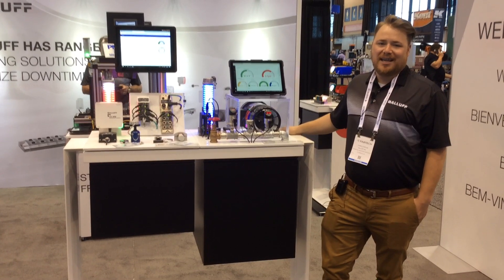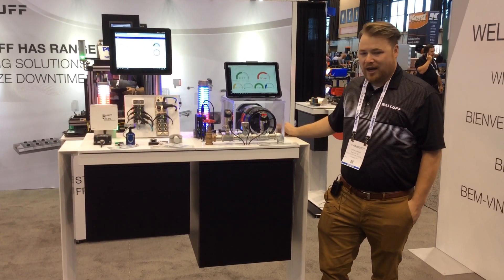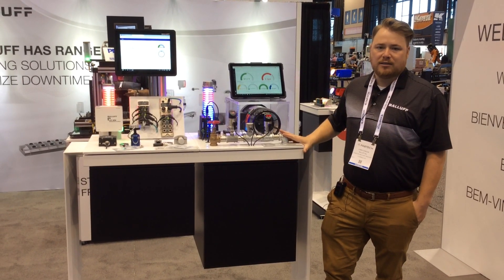Hi, my name is Chris Duncan. I am the Exhibition and Event Specialist for BALIF and we're here at Fabtech, and I'm going to be talking about our condition monitoring demo.